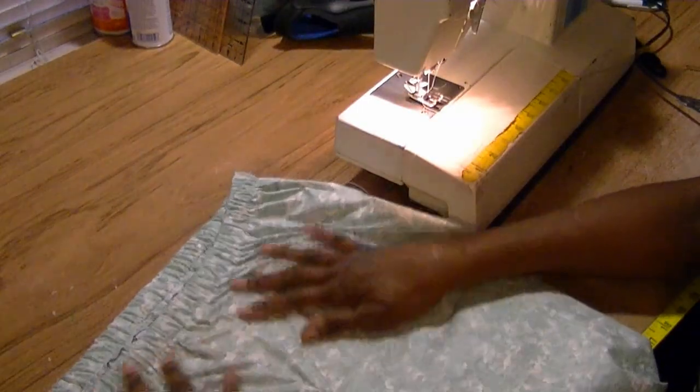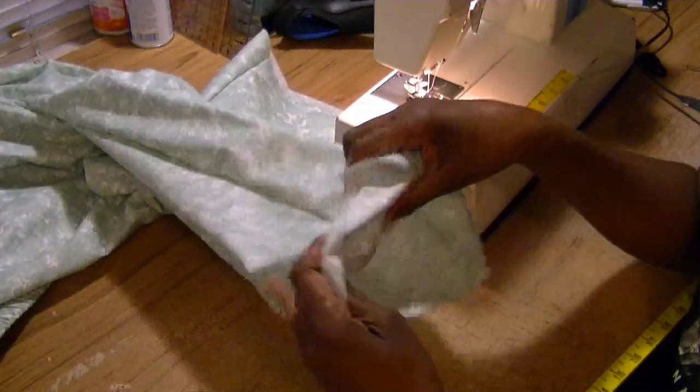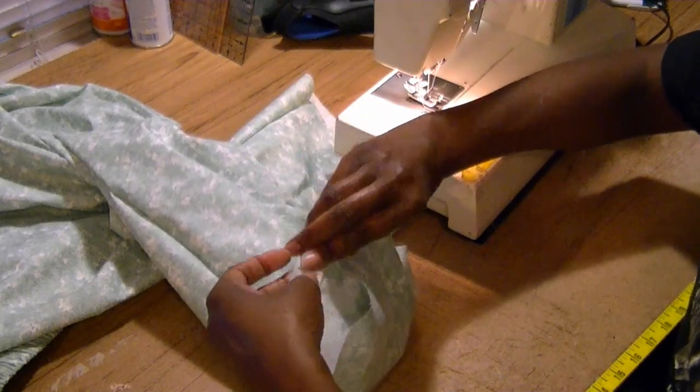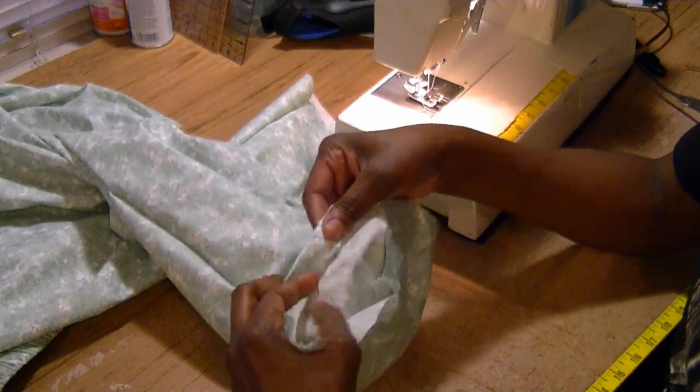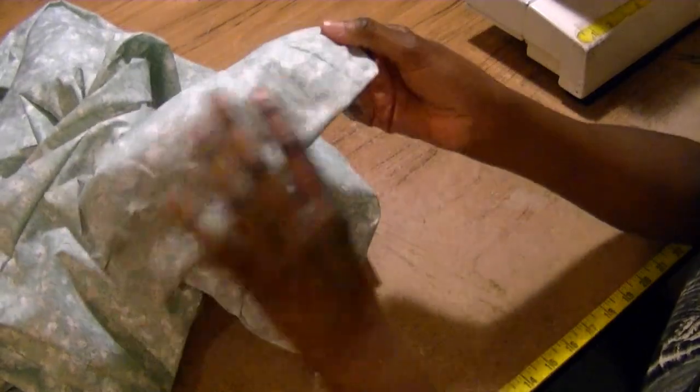Our pants are pretty much done with the exception of the hem. Go down to the bottom — because I allowed extra fabric, I'm doing a one-inch turn up twice, giving a double fold. That gives a nice thick hem so the pajamas will hang nicely. Sew that, and now the pajamas are done. Simply press the hem flat so it looks nice and neat, press the sides, and you're ready to wear them. I hope this video has been helpful on how to take your favorite pair of pajamas and turn them into a new favorite. Happy sewing!